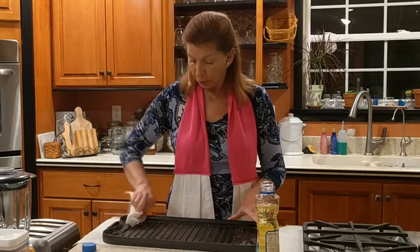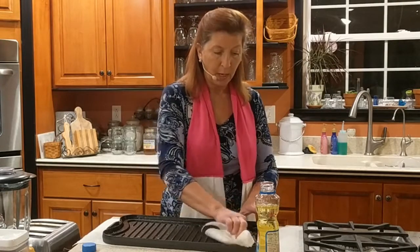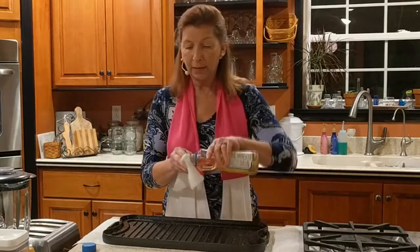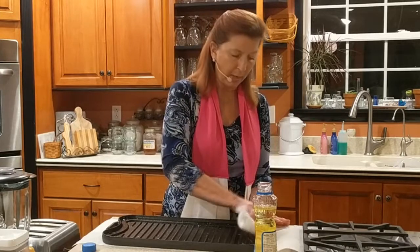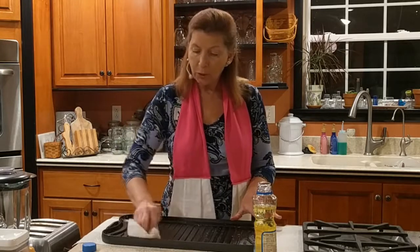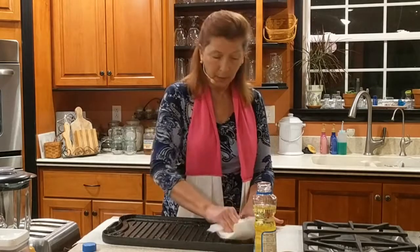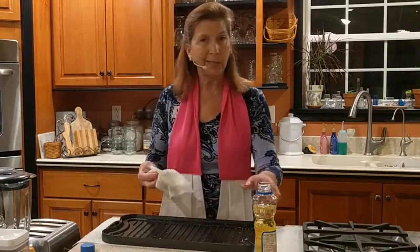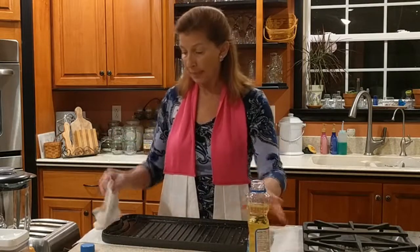So at the end of your cooking, when you are done cooking, whatever it is you made delicious on your stovetop or on your fire outside using cast iron, you want to take a paper towel or you could use just a cotton cloth, and you want to wipe out the debris of the food, but you don't want to wash it. The only time that we're permitted to wash cast iron is when it has reached a point where it's just not taking the oils anymore, and we wash it with soap and water, and then we do this process again.